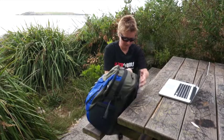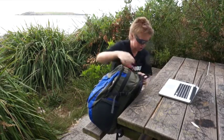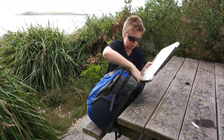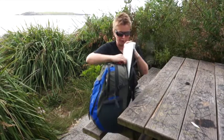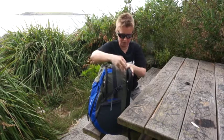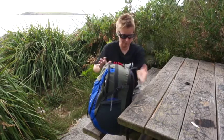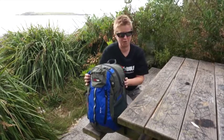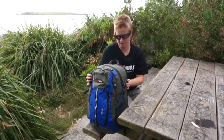And then of course the thing that most of us have to carry to and from work these days is our computers. So you've got a padded computer sleeve at the back there with a tricot lining, and that'll fit a pretty big computer — that's a 15 inch MacBook in there — and with space to spare, so you could fit something even a little bigger than that in there.